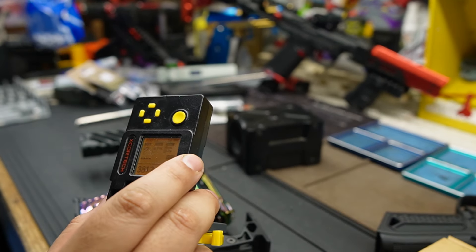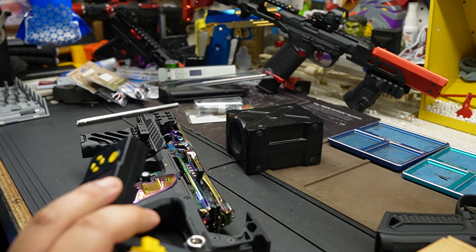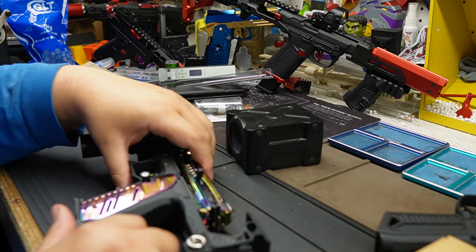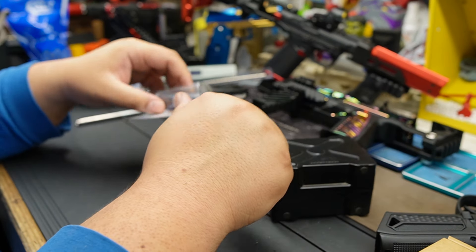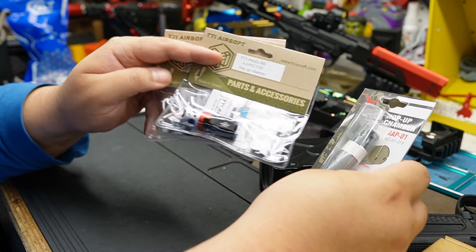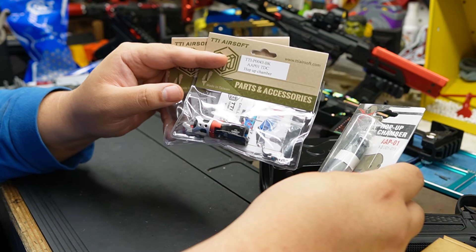I need to go buy some more cheap BBs — that's what I use for testing purposes. I go through so many. Now this is where I'm stuck. I think we're going to split this into two videos. This is going to go into the hot swap video. This is TTI — we saw that TTI did an amazing job with their hammer set.